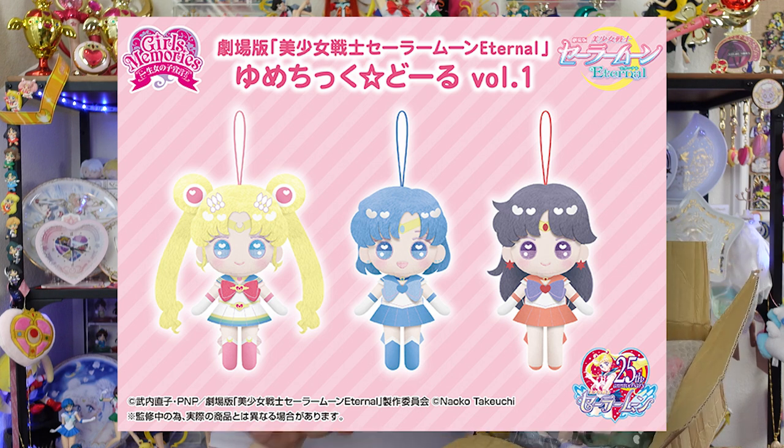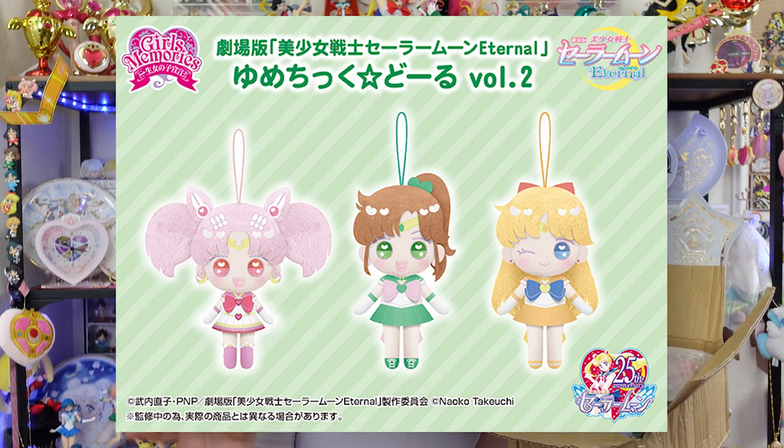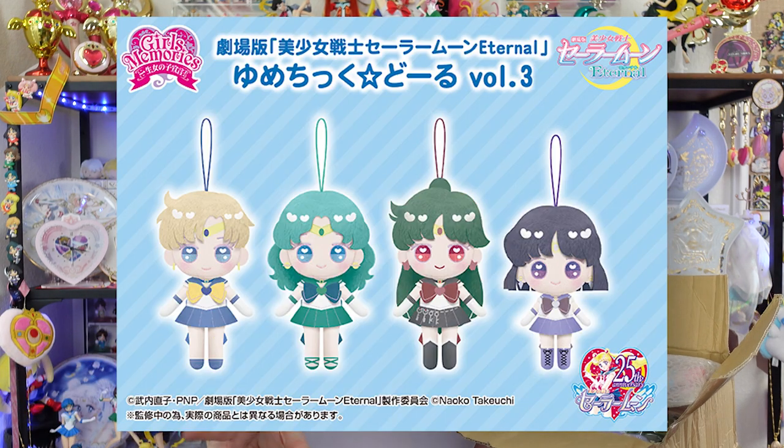Today I have another unboxing for you, and this is of all 10 of the Sailor Moon Yumechiku dolls, which Japan was selling in crane games across the country a couple of months ago. Now usually with crane games they only cost a few hundred yen, which equates to a few dollars here in the United States. And oftentimes you can find crane game winnings online, or you can test your own prowess at crane games by using one of the online crane game operators.